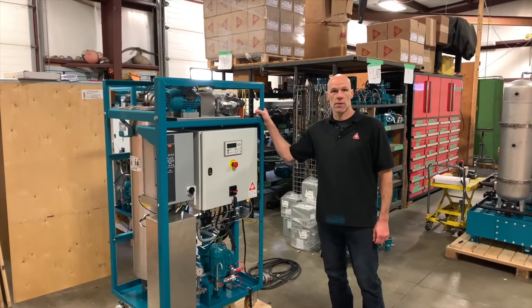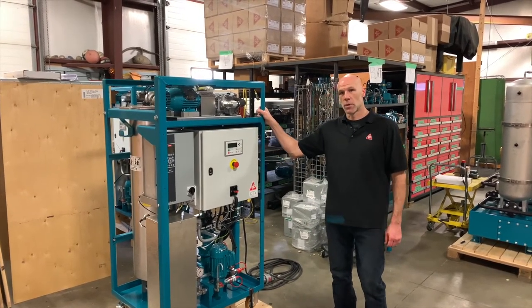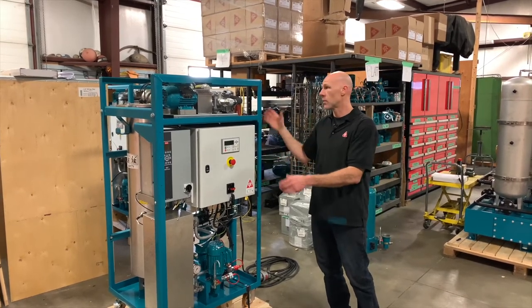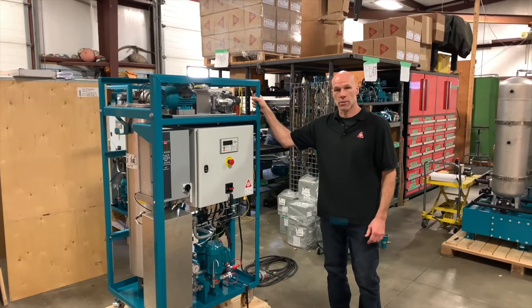This is the CC Jensen D30 Dissorber. This is the most popular size in the Dissorber lineup, combining great functionality with a compact size that can even fit through a standard doorway.